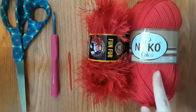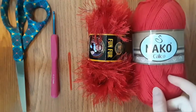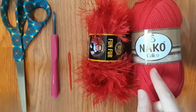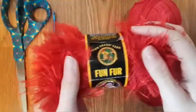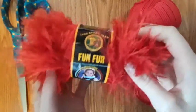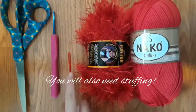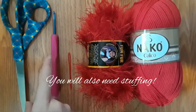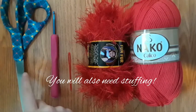For this tutorial, you will need some thin yarn. I'm using this knackle calico yarn. Some eyelash yarn — this is the fun fur yarn. A yarn needle, a size F 3.75mm crochet hook, and scissors.